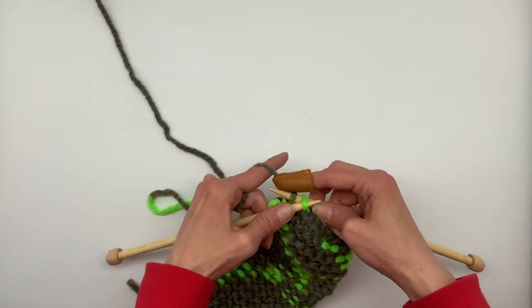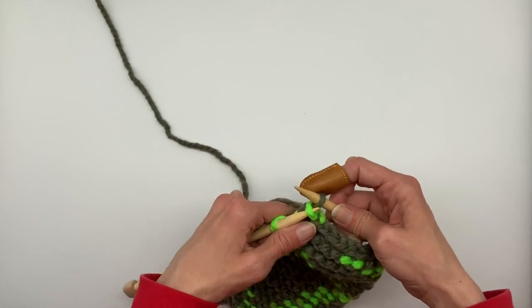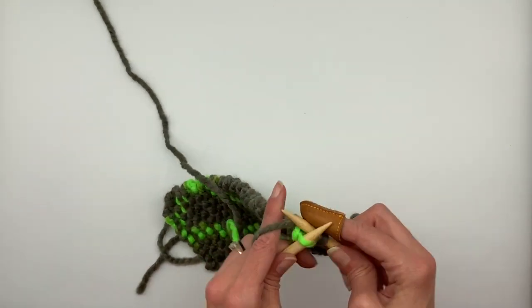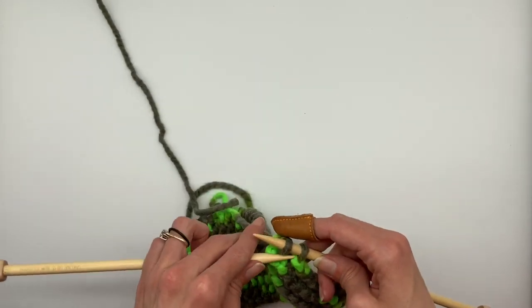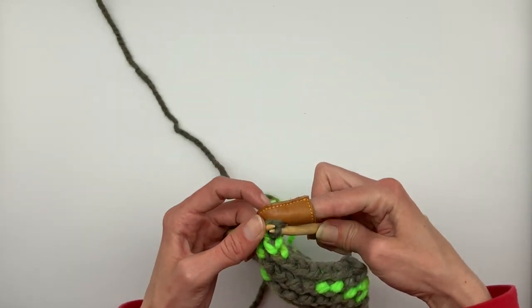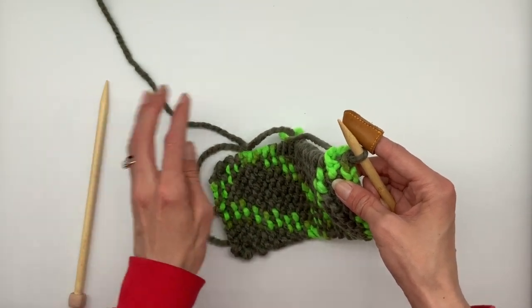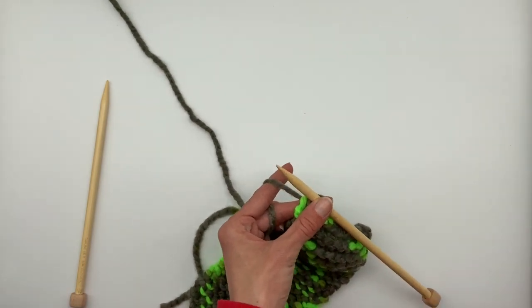Now we're coming up to the last of the row. We're going to bring this over and off. We're going to knit one more, pull the back loop over and off the needle. Now we have one loop left on the needle — just set that one aside. We're actually going to get our scissors.